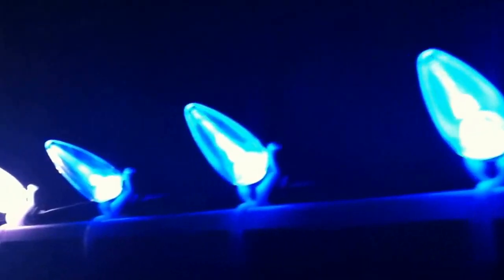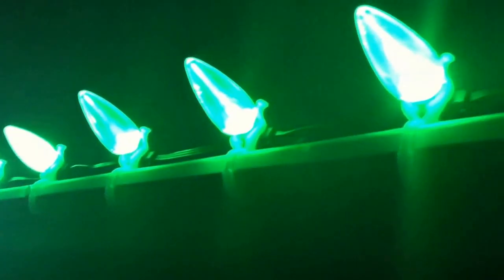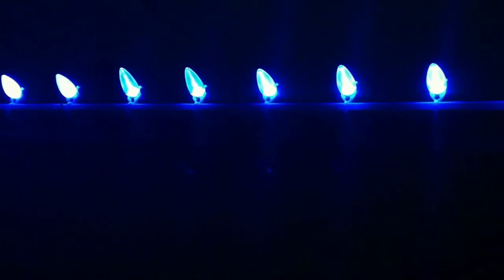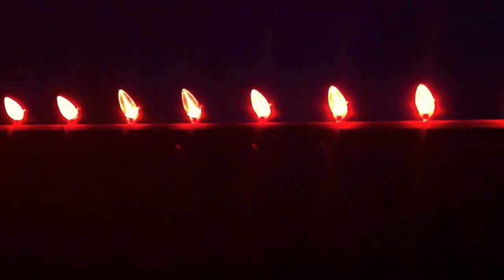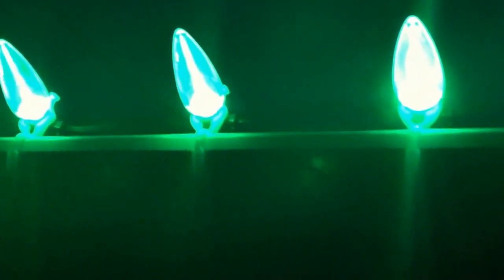Going down the line, these next ones here are actually the clear plastic. It's the same mold, same shape as the milk white lenses, but just in clear plastic. From the distance, these ones really look the brightest and they kind of look more like a traditional clear glass C9 with the filament inside. I really like these ones — I think they look good.